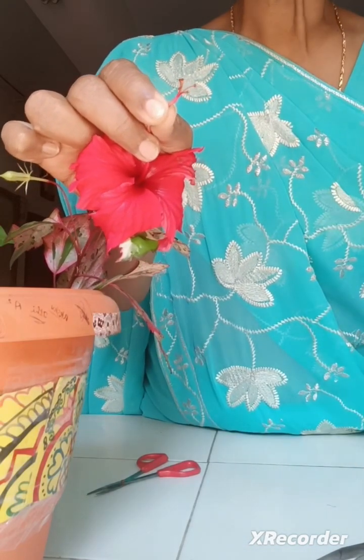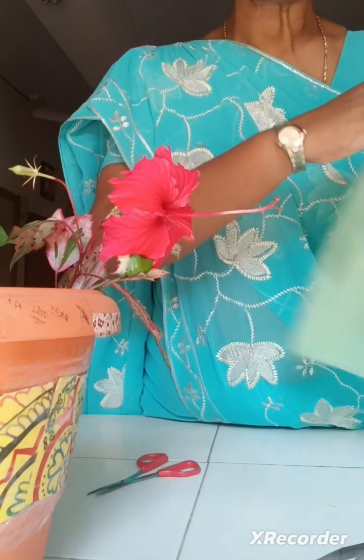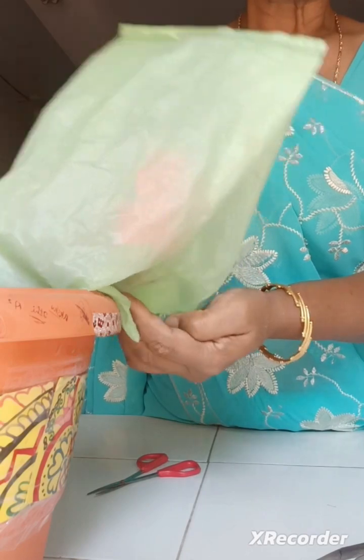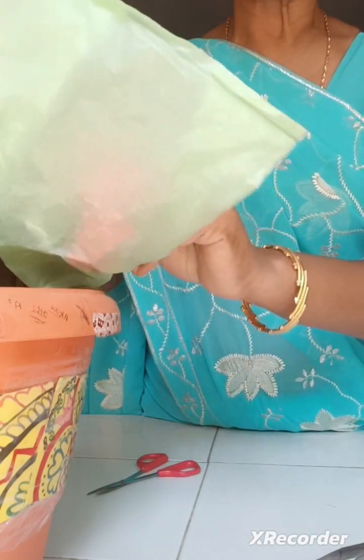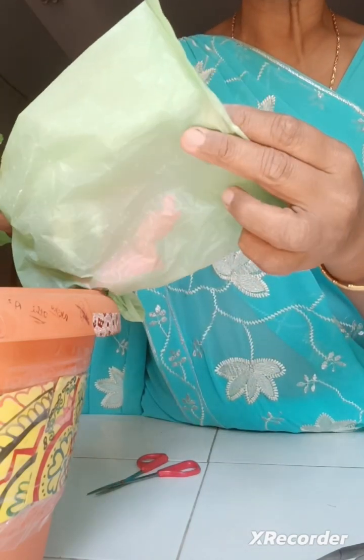After this, we are covering the flower with a polythene bag. I am using a green colored polythene — you can use any transparent polythene as well. While tying, you have to allow some air movement in the same direction.